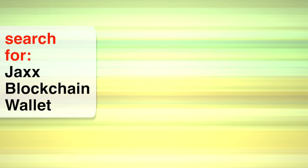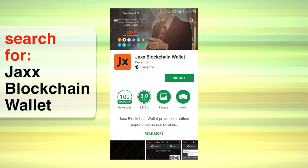A wallet can live on either your phone or your computer, and today we're going to use a phone. First, with your phone in hand, navigate to your App Store. Either the iOS or Google Play stores will work. Search for the Jaxx blockchain wallet and install it.